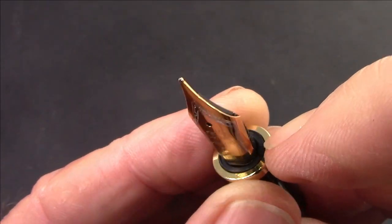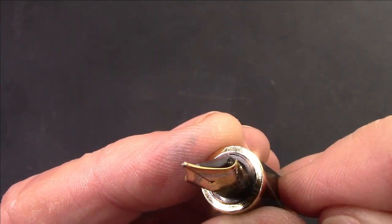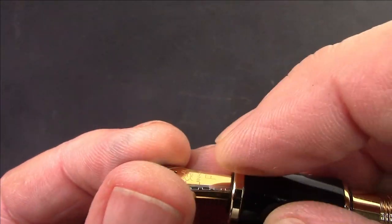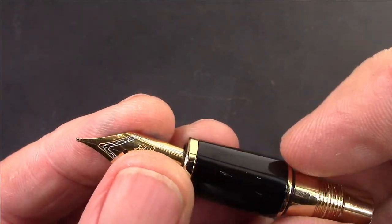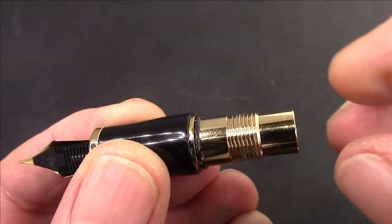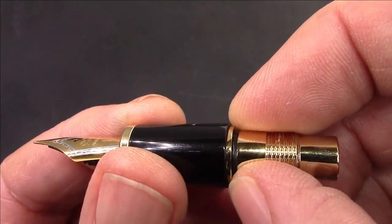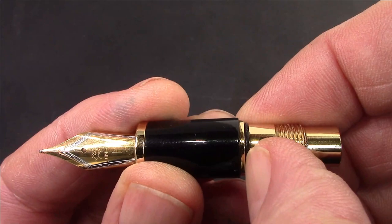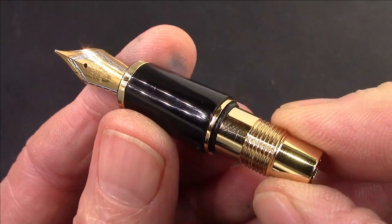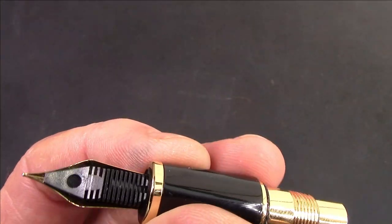Without that O-ring, in theory you could get ink going in there during filling that could leak out or get on your fingers. The other nice feature is the O-ring at the barrel end — when you reattach the barrel and screw it down, you get that final little turn that seats against the O-ring, securing the barrel so it won't accidentally unscrew. Good little details that I enjoy.